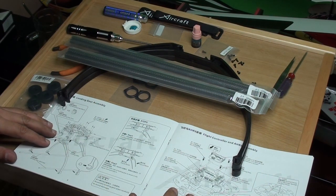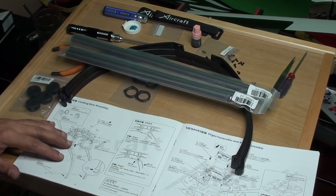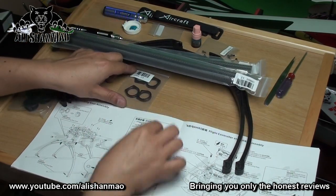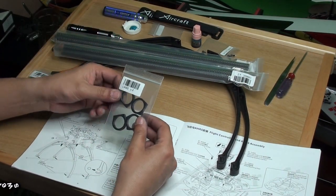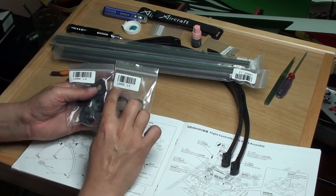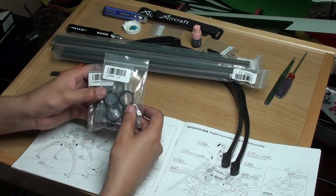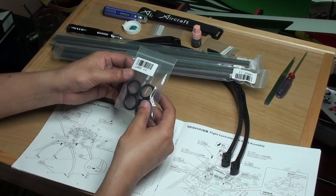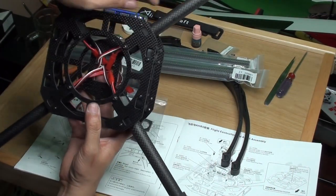Here we are continuing the X650 Value X aircraft quadcopter construction. Now it's time to assemble the landing skids, which is actually very easy. We have been given the load mounting pipe mounts and load mounting pipe fixers, named L3003 and L3004 in these bags. You can simply put L3003 — the load mounting pipe mounts — onto the fuselage or frame.